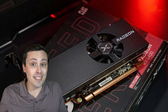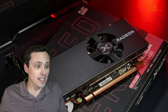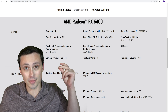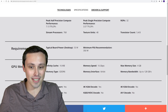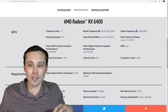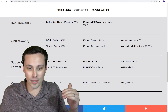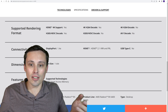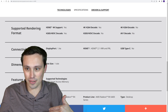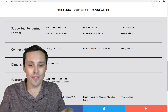So this is the RX 6400. This is worse than a 6500 XT and it has many of the same problems. If we pull up the specs page from AMD's site, it has some of the issues like lacking an encoder. It has decoding, but not encoding — so some of the main complaints that we had with the 6500 XT.